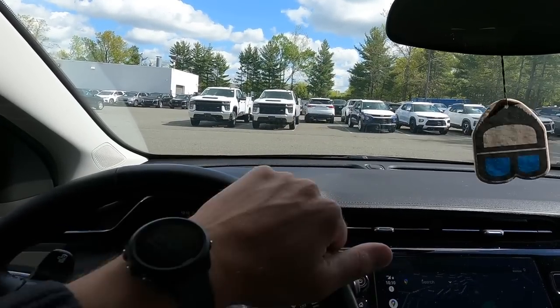It is a new month — May 1st, Monday morning. It's currently 10:10 in the morning, and we're going to do a dealership vlog video today.